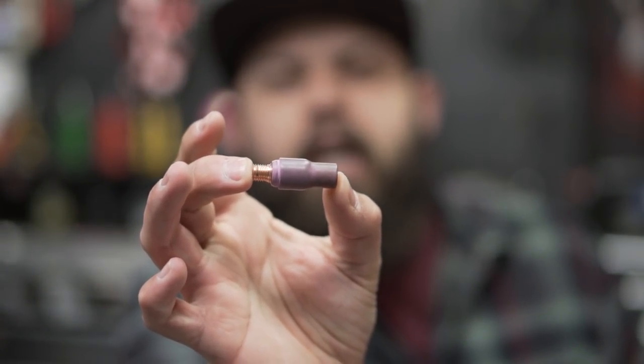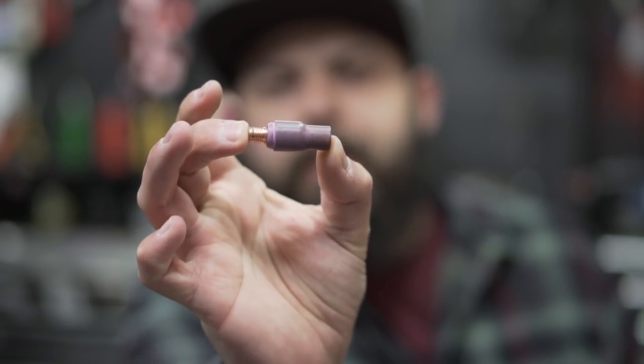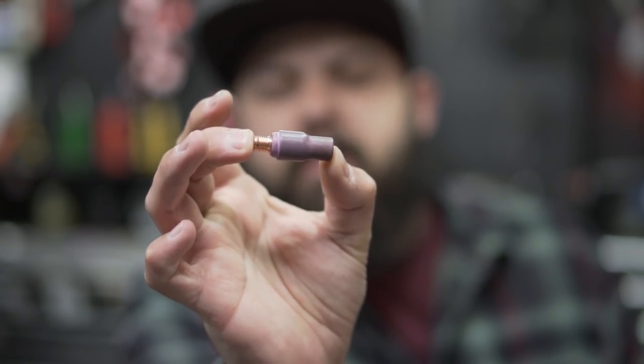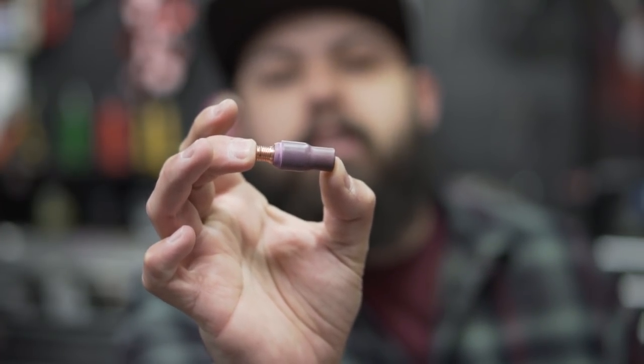Now this cup may not be my go-to on steel or reactive metals, but this cup is my go-to on aluminum. The reason being is that aluminum isn't a reactive metal and it doesn't require the gas coverage that a reactive metal does, like titanium or stainless steel.